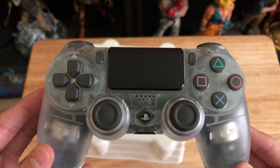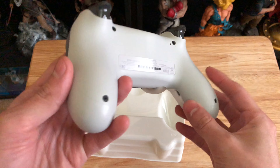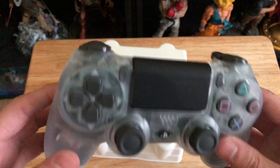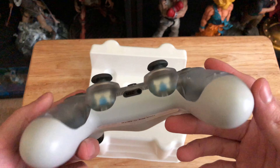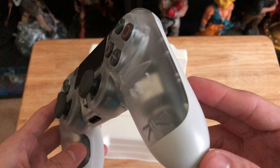Totally worth it, look at that. It's white on the back too? Oh no, it's gray. I like that. That is clean, clear, and gray. Yeah, this one's totally worth 60 bucks, even though I got it for 40, but still. That is nice.